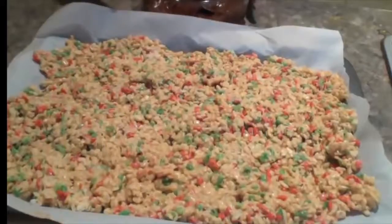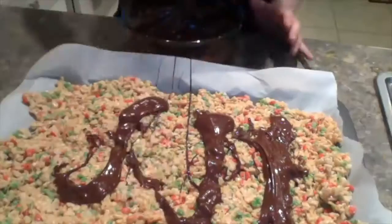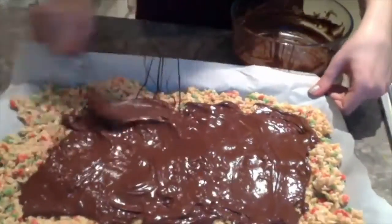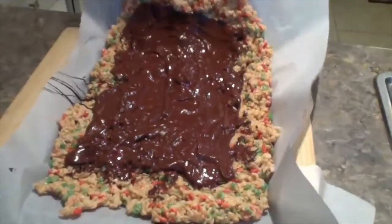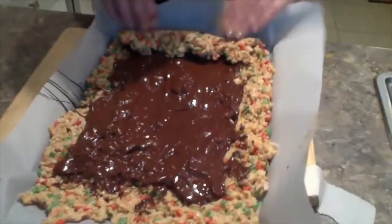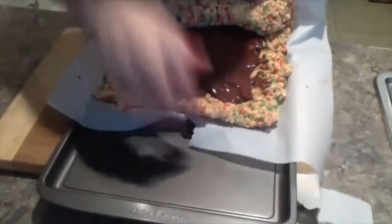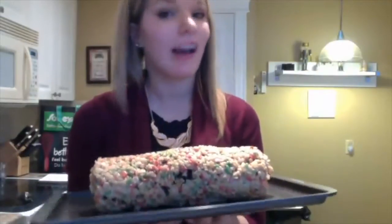Once your chocolate's all melted, you're going to spread it on top of the rice krispie mix. I'll bring you down to show you — just take your chocolate and spread it around the middle. Now we want to roll this into a log, so you're going to lift up one end and use that to help you roll it. This is what your rolled rice krispie treat log should look like.